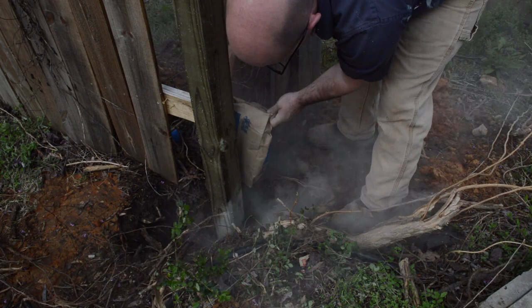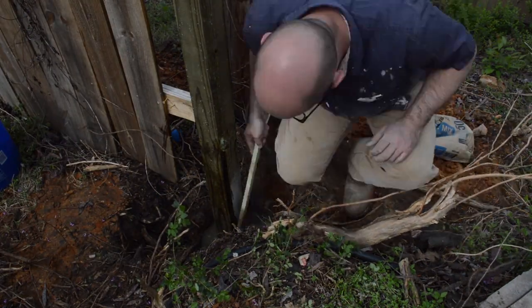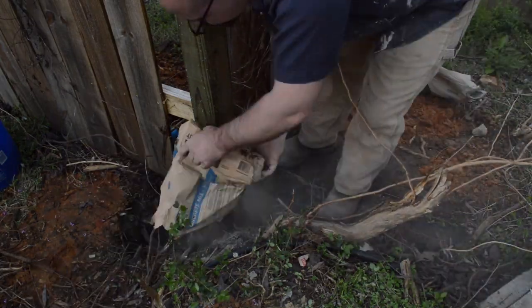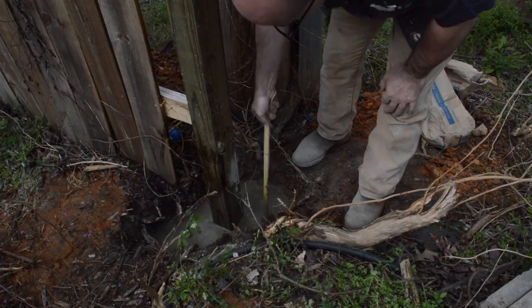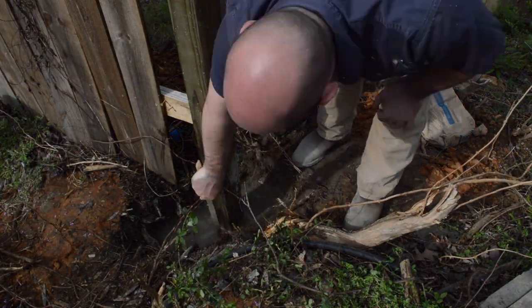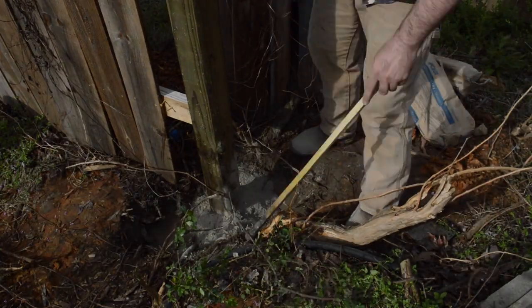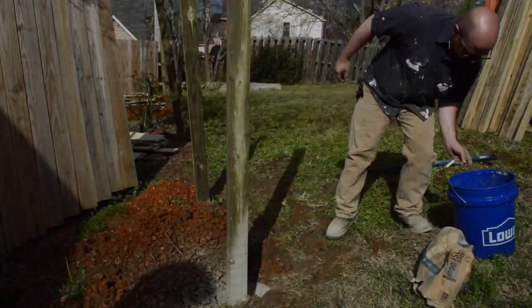According to Quikrete, you can set a fence post by pouring in a 50-pound bag of concrete then adding a gallon of water on top — gravity just does its thing, no mixing required. For the corner posts I used about 3 bags of concrete since the holes were that big and I wanted to go a little overkill. I added a little bit of water before and used a stick to help the water mix throughout the concrete a little bit better.